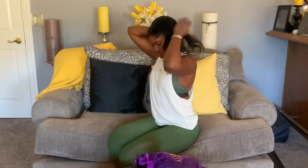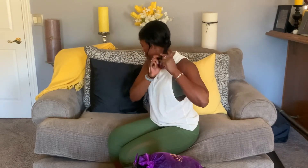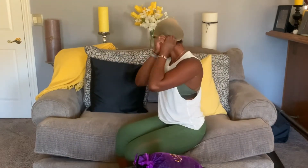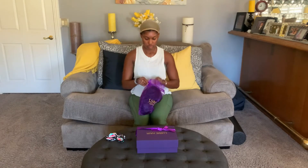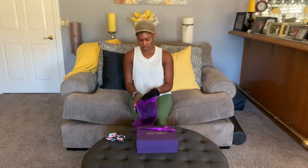First, take your natural hair and put it into a braid. My hair was already straightened, which is why it's straight, but you can definitely do this when you've just washed your hair, which is what I plan to do in the future. Just either make one French braid or do little side braids, and then put your wig cap on.